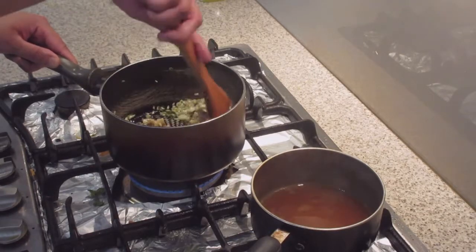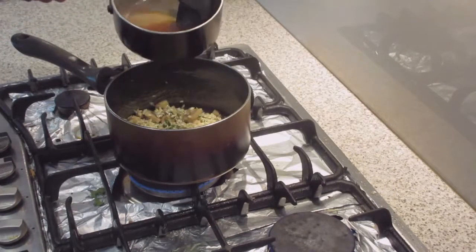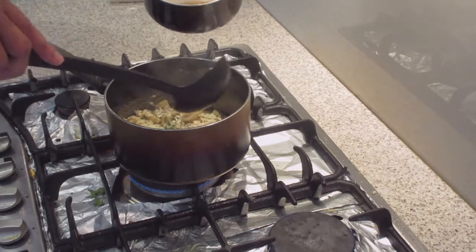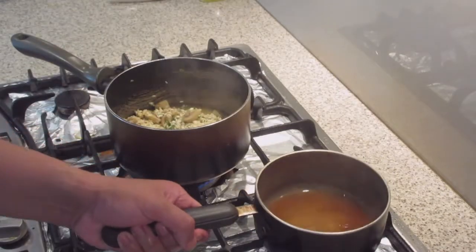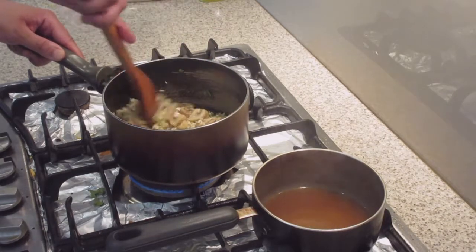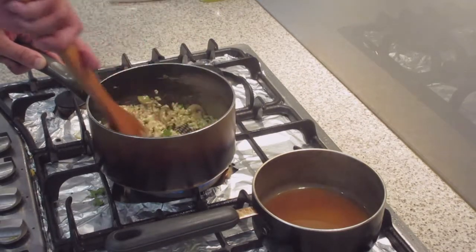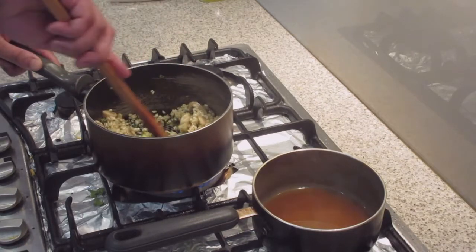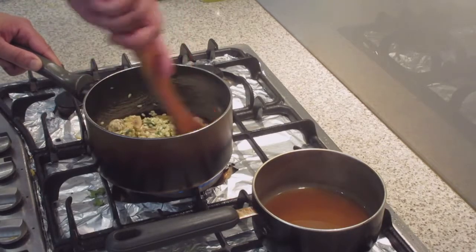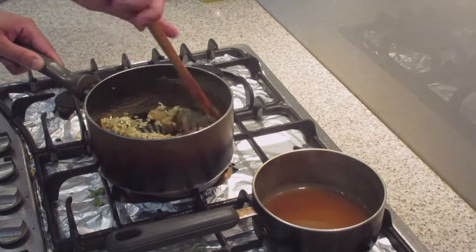I've been stirring the risotto for just a little over a minute and now it's time to slowly start adding our chicken stock. Risotto takes time to cook — if you try and rush it, it just won't work. All we're doing is adding a little bit at a time, keeping it stirring. Once the chicken stock mixes into the risotto, we'll add some more. This process takes about 10 to 15 minutes, so do this nice and slowly.